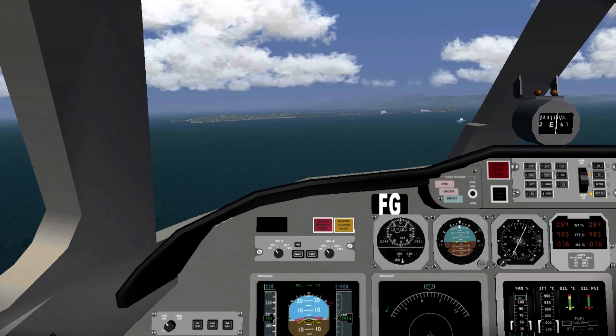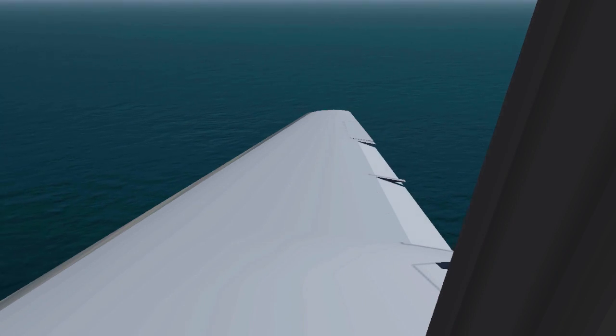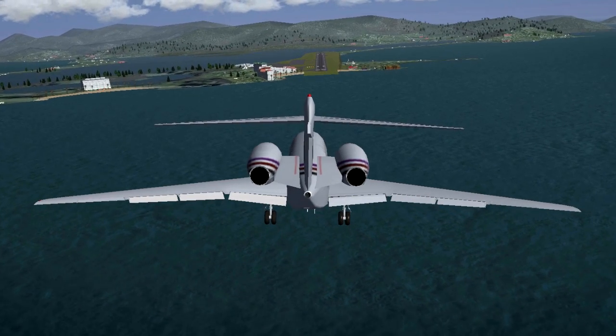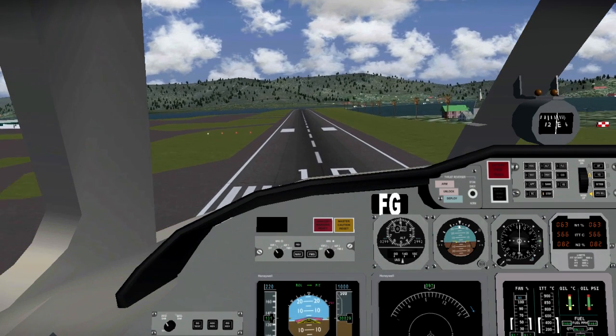First of all, do not land with your parking brakes on. This will actually stop your plane rather quickly in Flight Gear, but it's not realistic at all. In real life, the plane's tires would burn down and you would not be able to do anything at all.